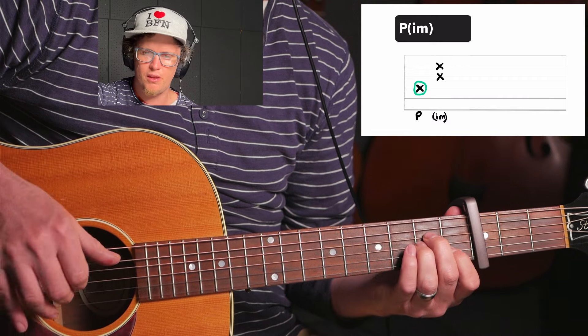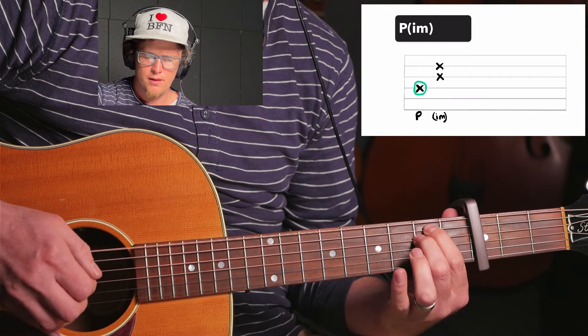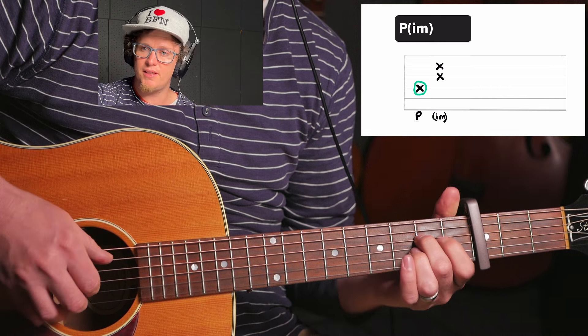Like A minor, just on one string with the thumb. E minor. Sounds good, but if I vary the thumb, it sounds like this.